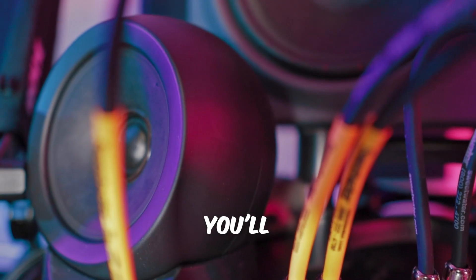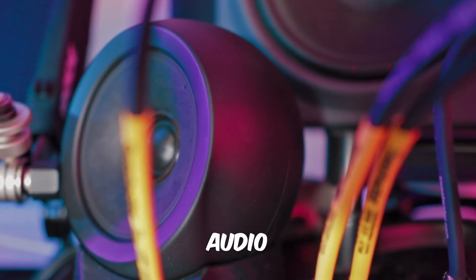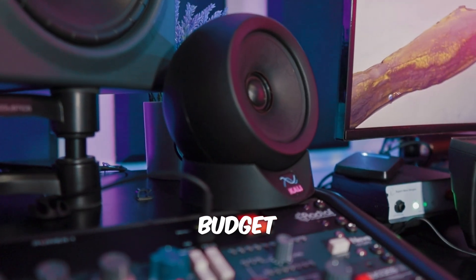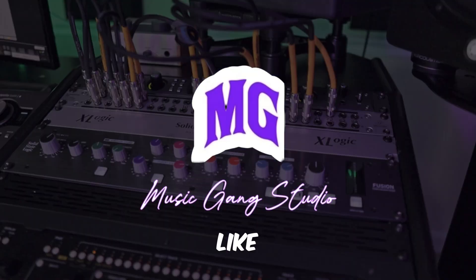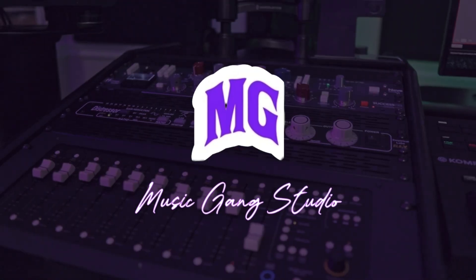Comment down below your two favorite music genres to make for music production. And if you do comment, you'll be entering a giveaway for the Kali Audio studio monitors, which are some great budget studio monitors that help you with your music creation needs. Make sure you like the video and hit that subscribe button to join the giveaway.